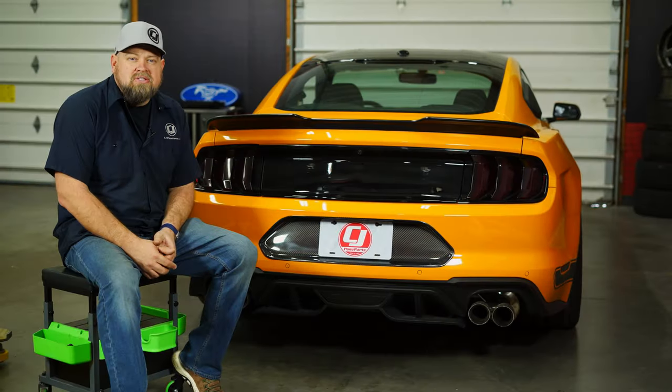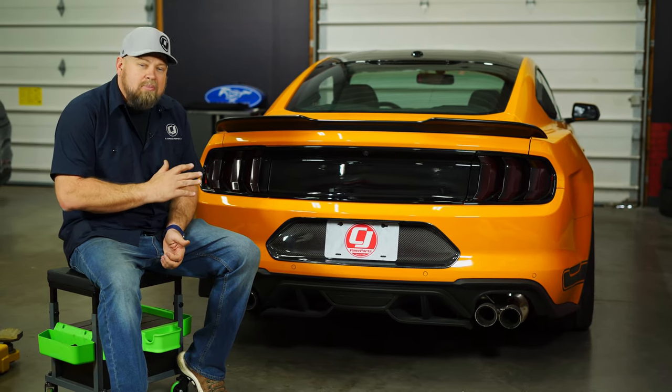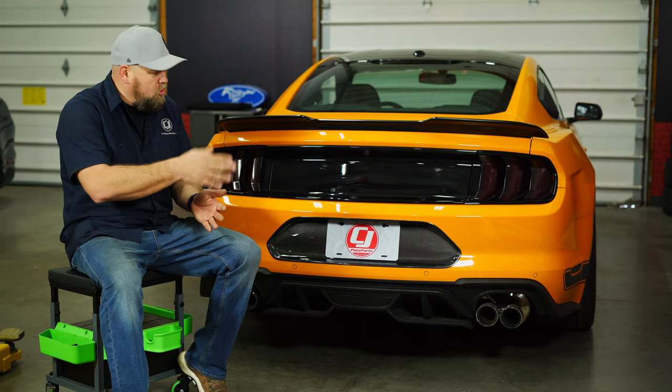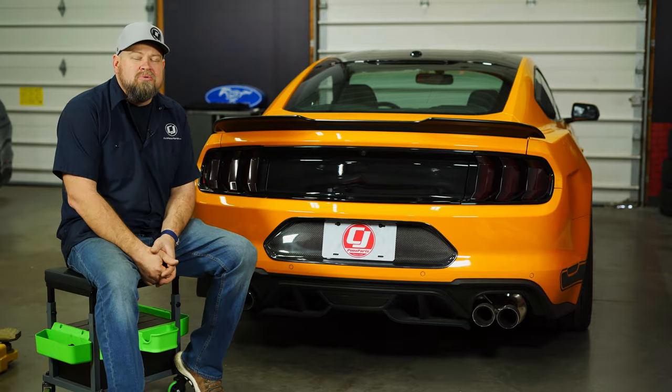Between the double stick tape and the license plate, this definitely isn't going anywhere and the installation couldn't be easier. It looks great on the back of the car — it'll look even better with some more carbon fiber to go with it. This is something you can do in maybe five or ten minutes. We'll be back on the road in no time.